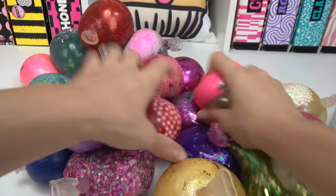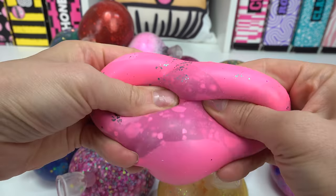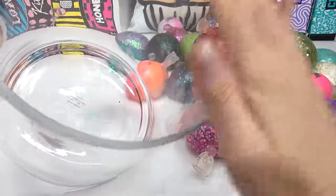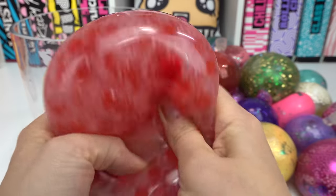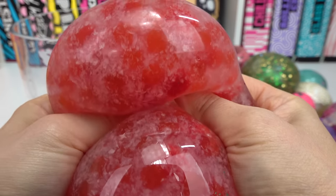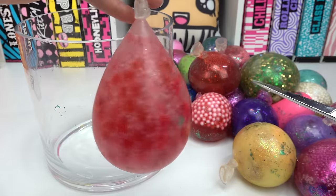I kinda wanna squish them all. Oh, this one's hard. This one has a lot of foam beads. Let's bring out our empty container — we're gonna put all of the slime and liquid in here. Onto picking our first squishy. I think I'm gonna go with this one. Oh, this one's red. I wonder who I did this one for. There's lots of red Orbeez plus these big giant fuzzy balls in here too. I've got my sharp scissors.